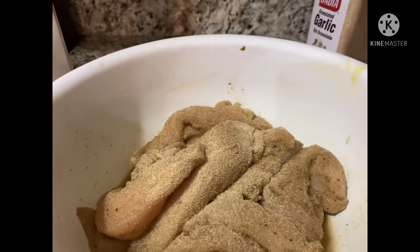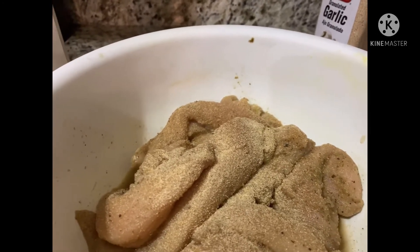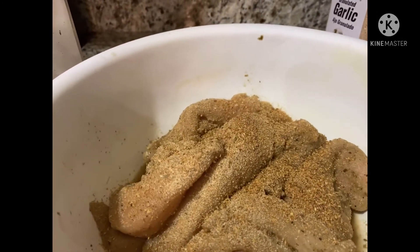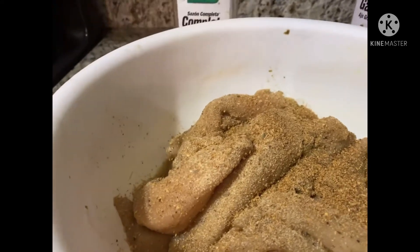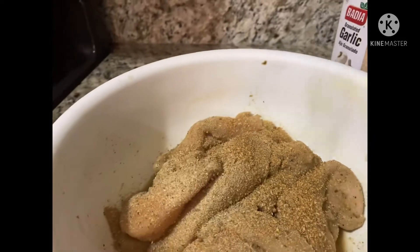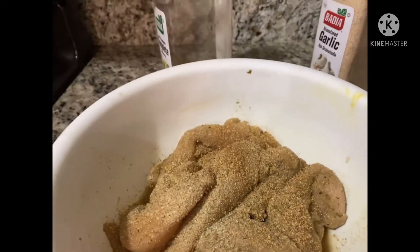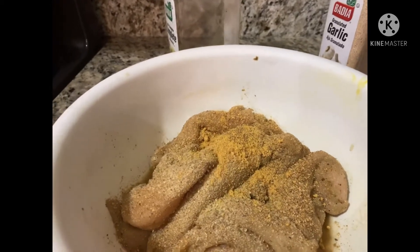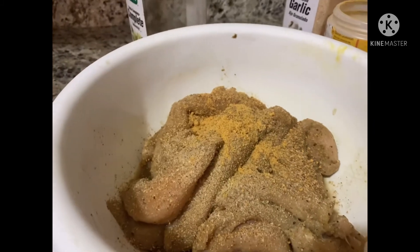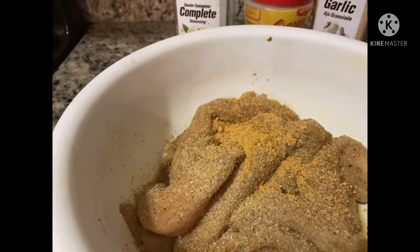Today we're just going to do a quick honey lemon pepper chicken strip — yes, as easy as ABC. Here I have two lovely chicken breasts that I've gone ahead and washed, cleaned, and cut into strips.